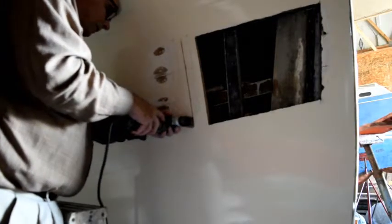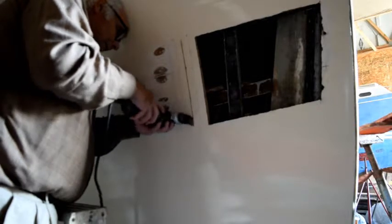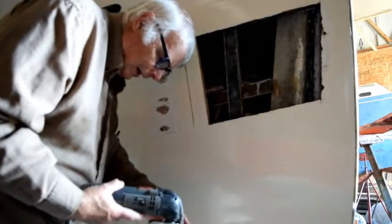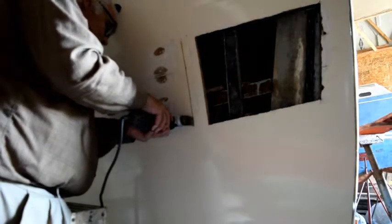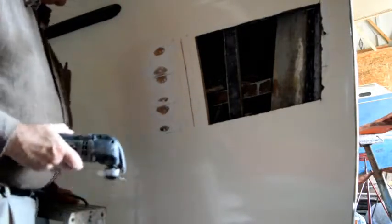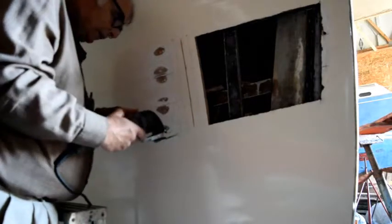I'll turn it off and see how deep I've gotten. Right now I'm at a quarter inch on that one, so I have about three-sixteenths of an inch to go. The first groove is done — seven-sixteenths of an inch, plus or minus maybe a thirty-second. The second one is just under a quarter inch. Now on to the third groove, which will be just a little under three-quarters of an inch.